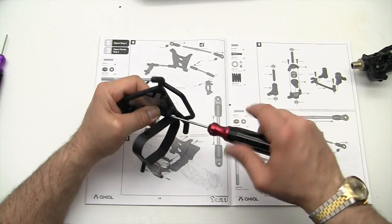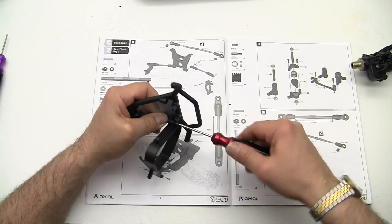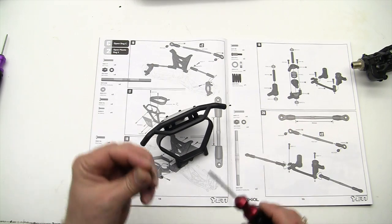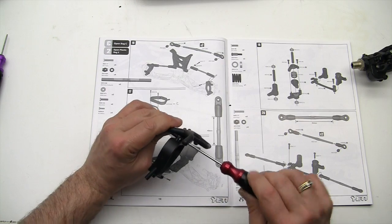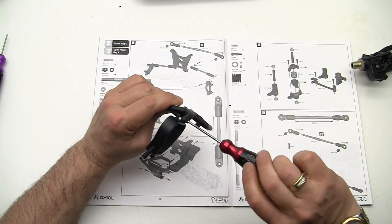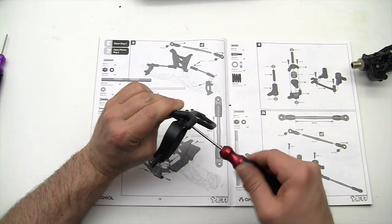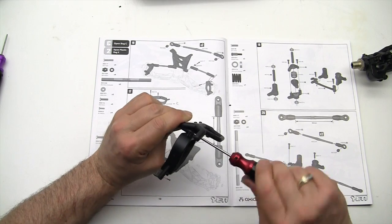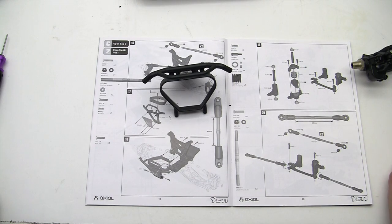Since we're there, we'll go ahead and screw it all the way in. And again, I keep harping on this: don't over-tighten the screws because they will strip. Go ahead and just put it in until it touches. Then we'll put the second one in, and we'll move on to the next step, which is to install this onto the front suspension module, which we just got done building.